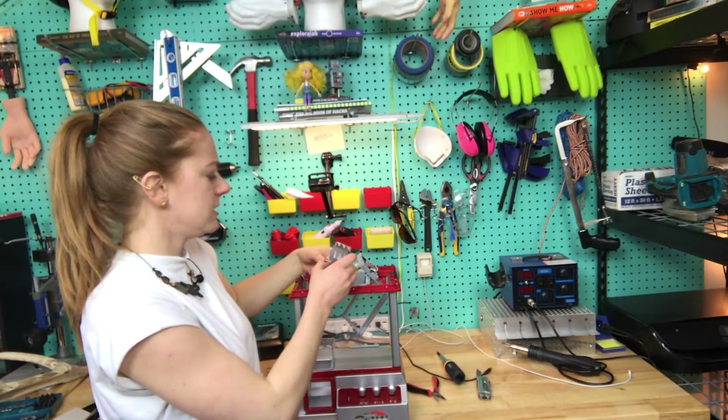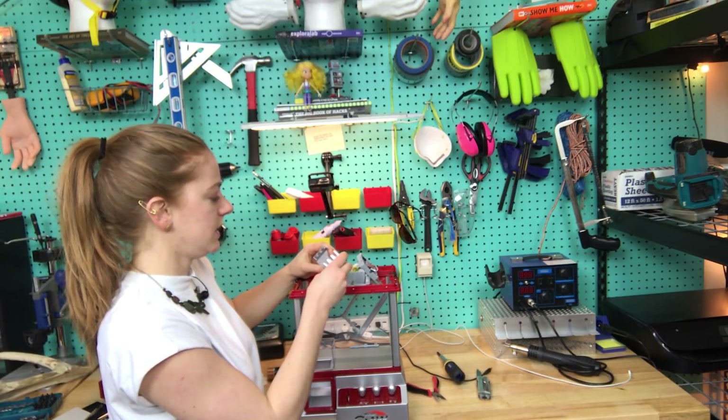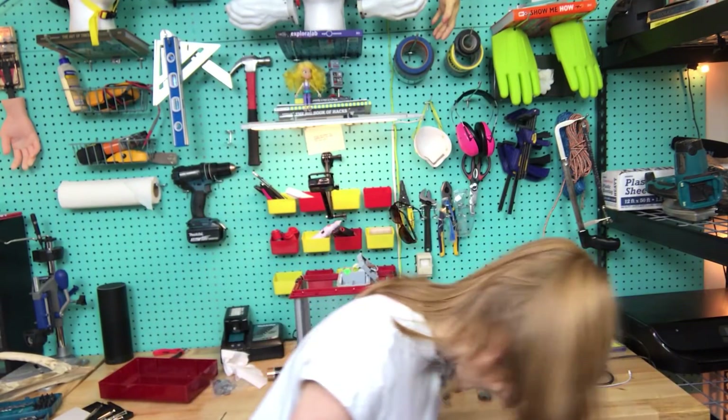So what I'm thinking is to take this claw out, put a servo motor on it, and have that be what crushes it. I think I'll 3D print a claw that's a little bit sturdier and stronger, because I just got a new 3D printer and I'm very excited about it.